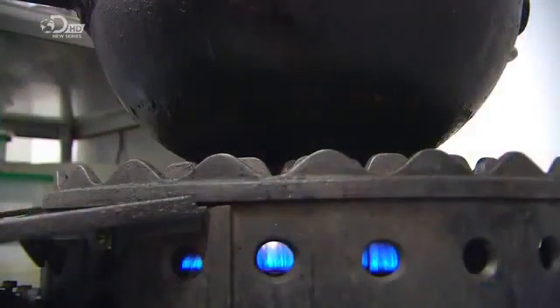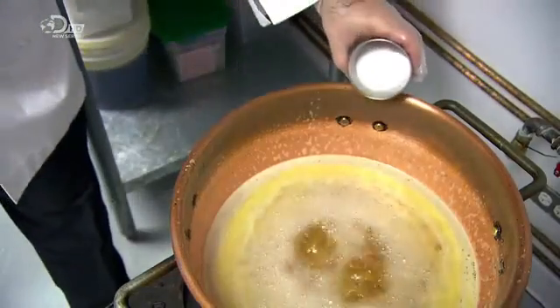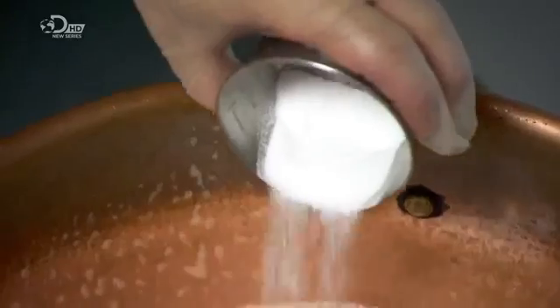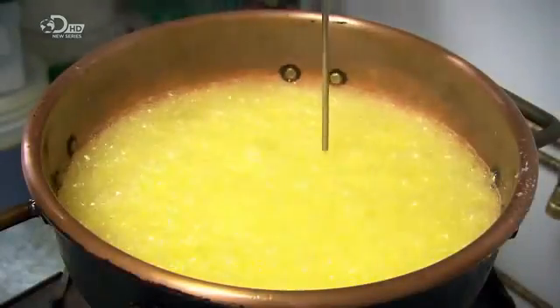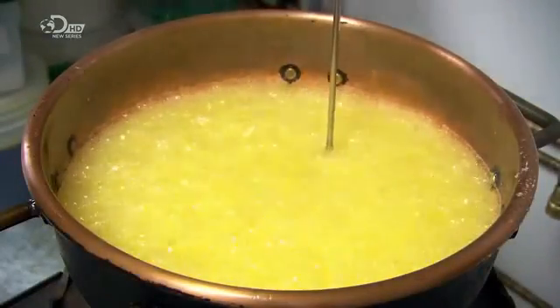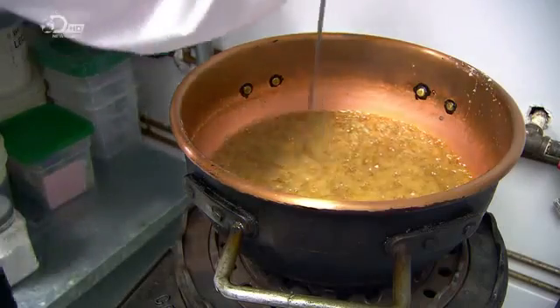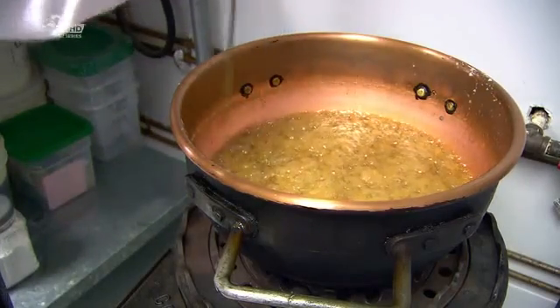As soon as the mixture reaches the boiling point, they add salt to enhance the flavour and help force a rapid boil. The boil continues for several hours until the mixture hits a top-secret target temperature. By that point, most of the water has evaporated, leaving a sweet and thick liquid toffee.